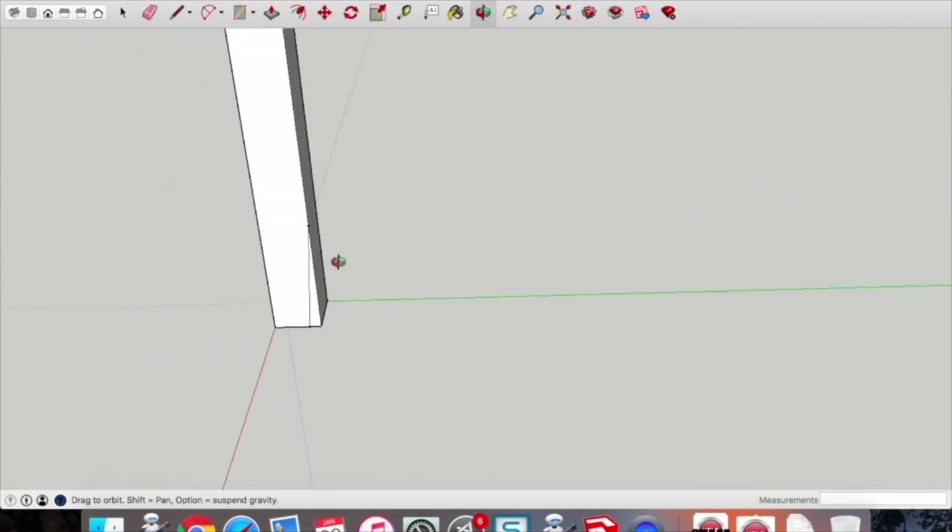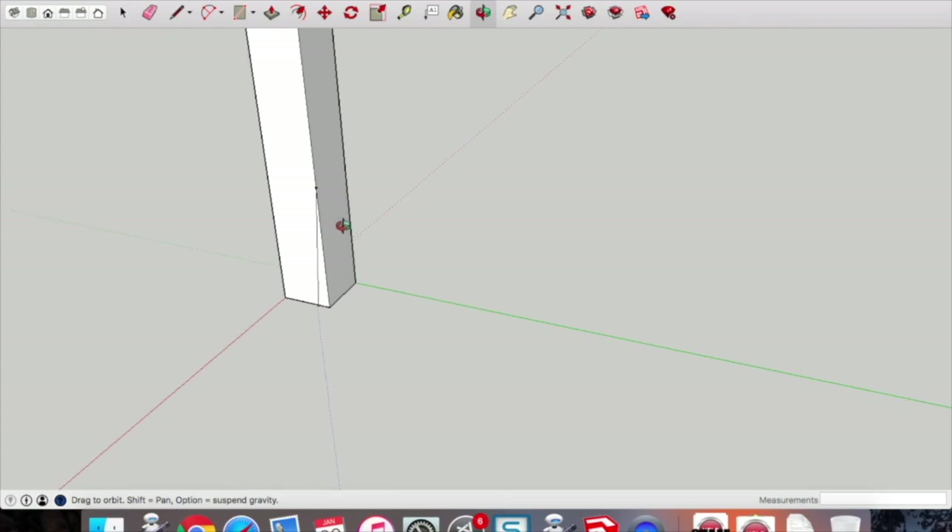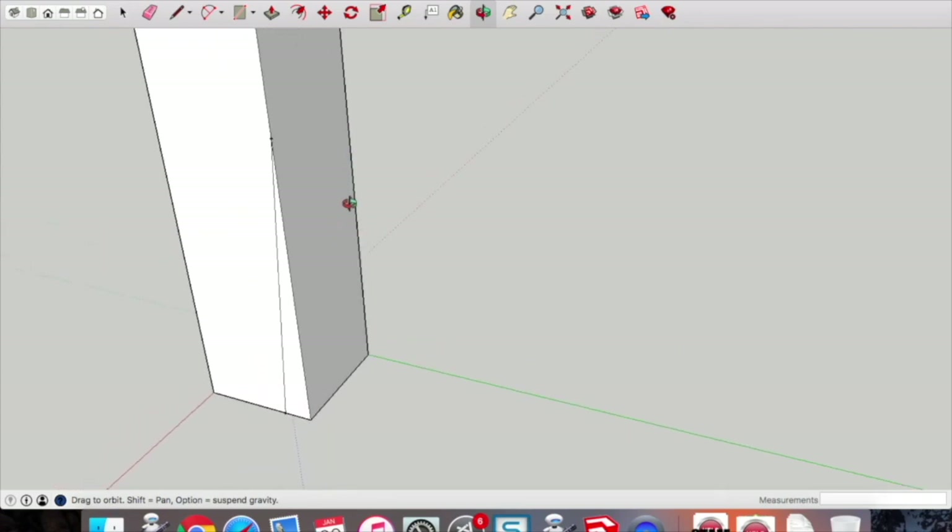This is going to give us our little splay at the bottom of our legs — a small detail at the bottom. That was 10mm at the bottom and 100mm up with the guide points using the tape measure, then joining the line drawing a line between those guide points.